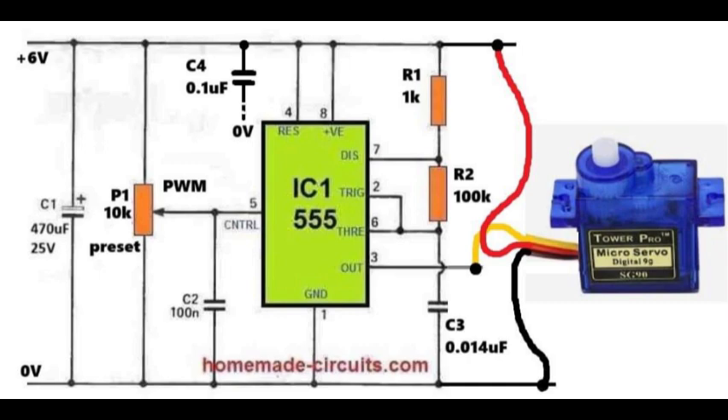The servo motor produces noise in the power line when moving. Without this capacitor, the integrated circuit 555 may generate unstable pulses. The output is taken from pin 3 of the integrated circuit 555, and this is connected to the yellow wire of the servo motor. The servo red wire is powered directly with plus 6 volts, and the black wire is connected to ground.